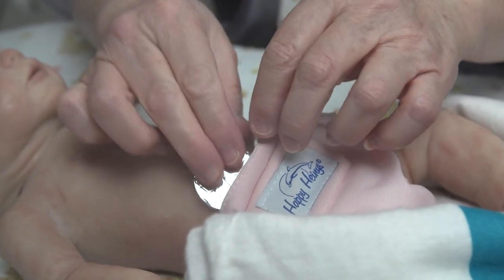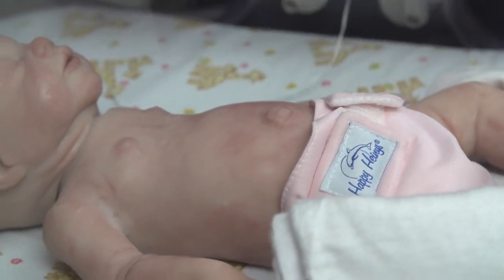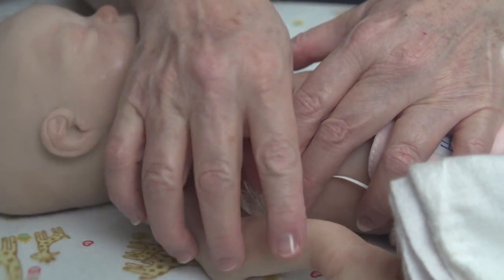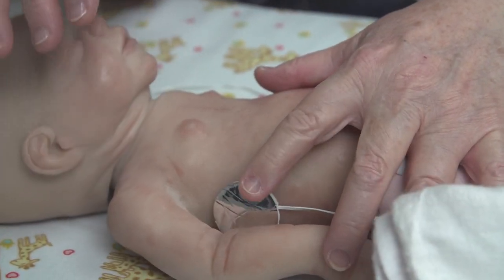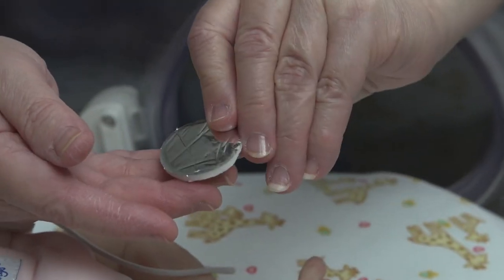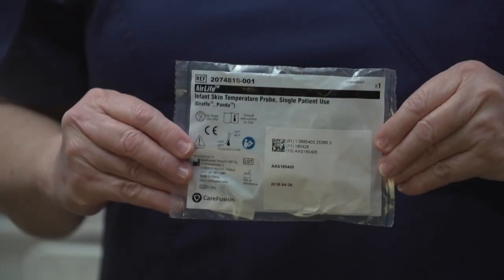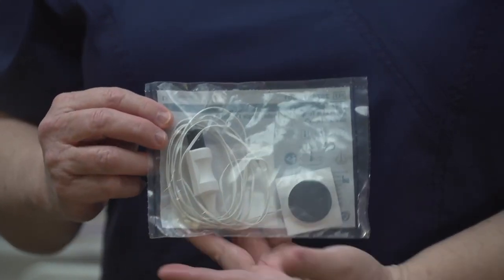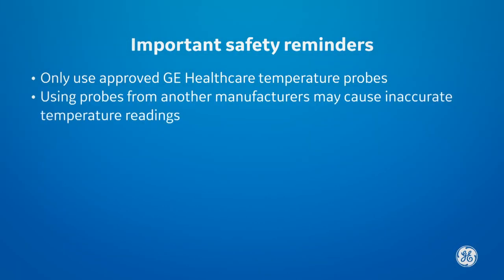Alternately, consider placing the probe on the axilla. The reflective patch should be placed reflective foil side up. Both disposable and reusable temperature probes should be placed this way. Do not use the temperature probe without the reflective patch. It is very important that you only use GE Healthcare temperature probes with your beds, as using probes from other manufacturers may cause inaccurate temperature readings and have not been verified by GE Healthcare for use with your bed equipment.